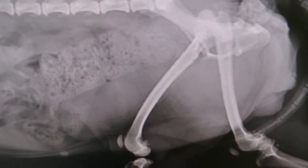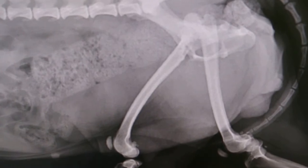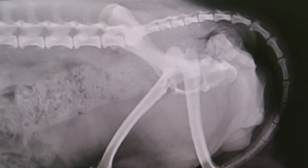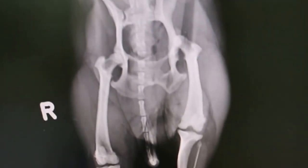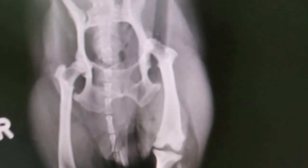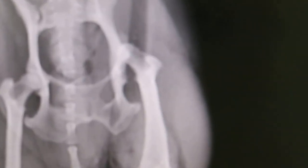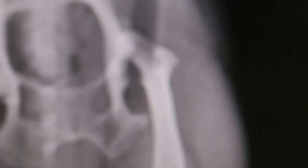The left leg is shorter than the right leg on extension of the hips. You can see that there is a hip dislocation. In the left ventrodorsal view, you can see clearly that the left hip is dislocated out of the joint.